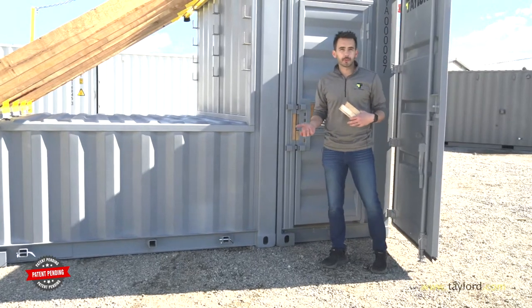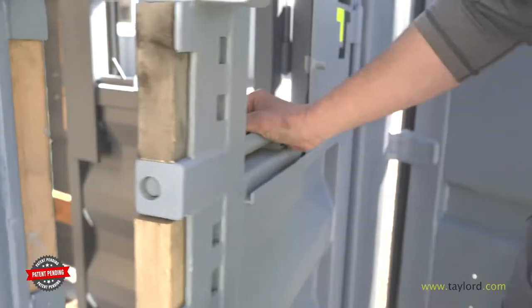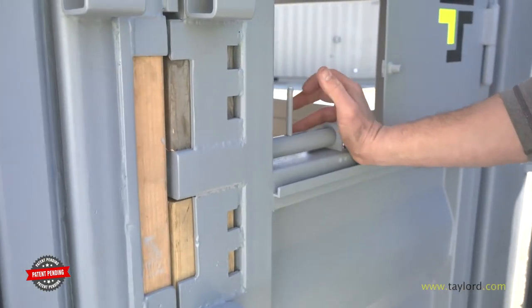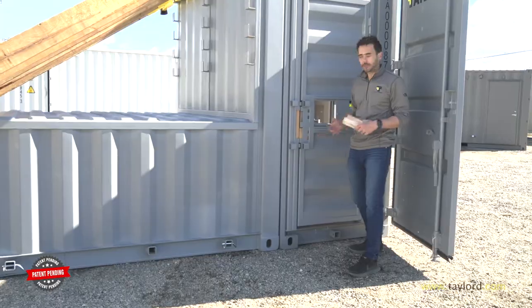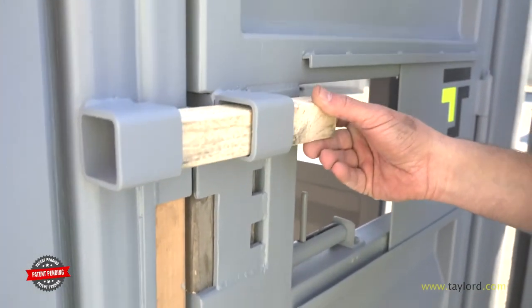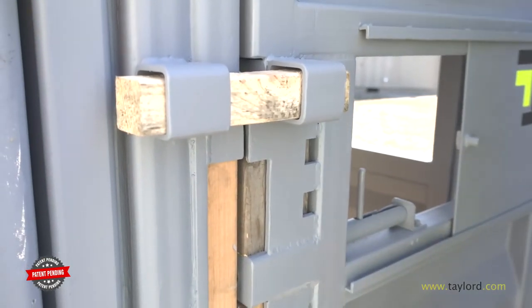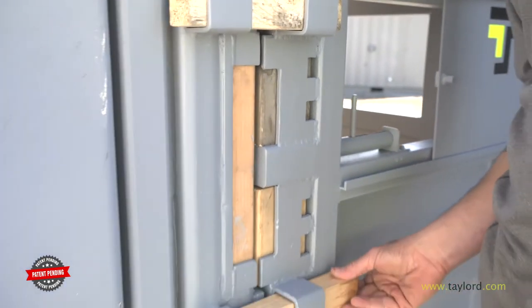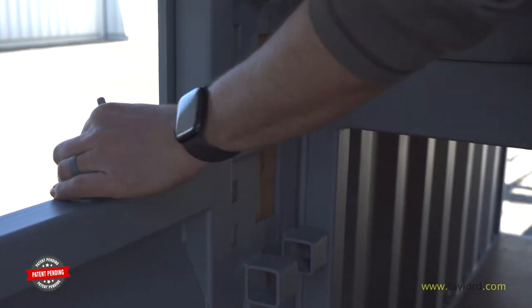There are two ways to use our forcible entry door. The first way is by sliding the rod into the jam wood. When you force the door open, it blows out your jam wood, which is very easily replaceable. The second use is by putting a piece of 2x2 inside the sleeves on the outside. To make it more difficult, you can add the second one in on the bottom. The same system can be replicated with our inner swinging door.